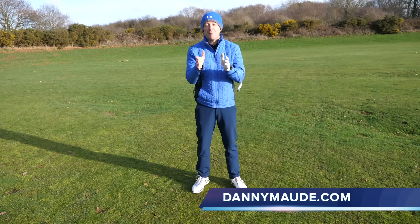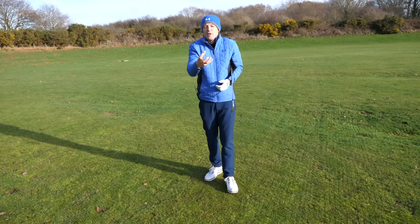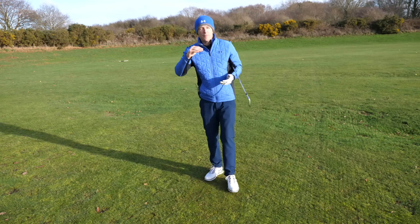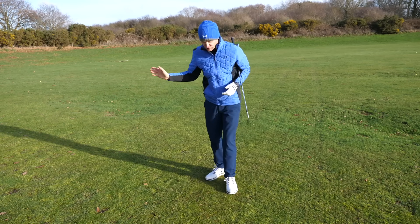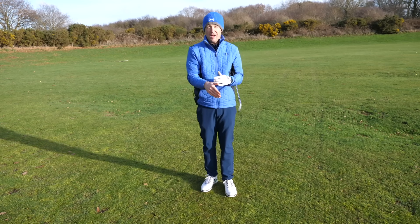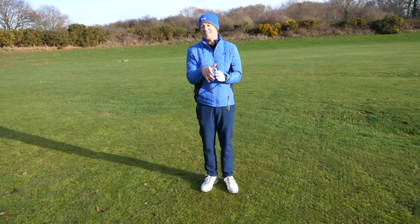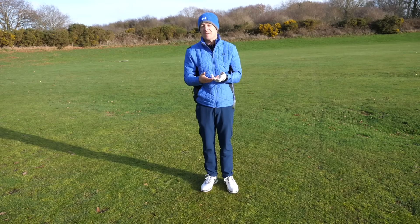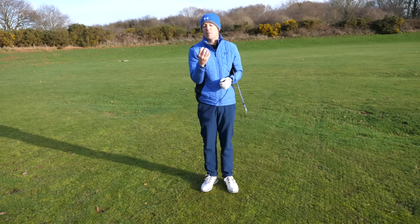Hey everybody, Danny Mard here. Thanks for joining us. How would you like to strike your irons pure? How would you like to get that lovely compression that creates no vibrations up the shaft — the ball fizzes off like a rocket? You've had that experience where you've just struck it absolutely beautifully. How can you repeat that on a consistent basis? What are you actually doing when you actually do that? In this week's training, I'm going to share with you exactly what's happening when you create those lovely sounds and lovely strikes, and help you do it on a more consistent basis with three simple drills that will help you learn the feel of it.